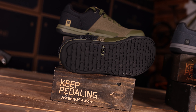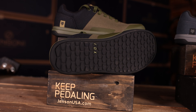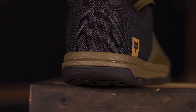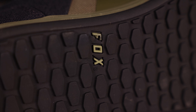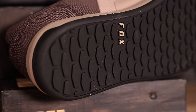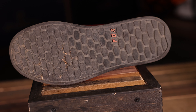They still have the EVA molded bottom, and the grip is awesome. If you're a flat rider like I am, you're going to stick that foot on that pedal and almost get a little frustrated if you don't get that perfect contact — because you'll be thinking about your foot position while sending down a line. But that grip is sticky and it's great. I would 100% trust this shoe. It's the same sole that was on the Union.